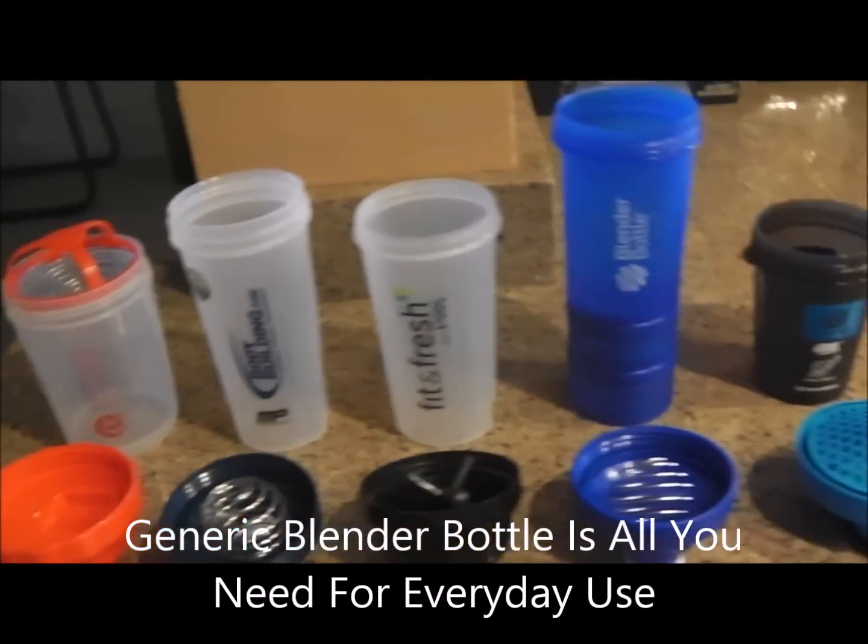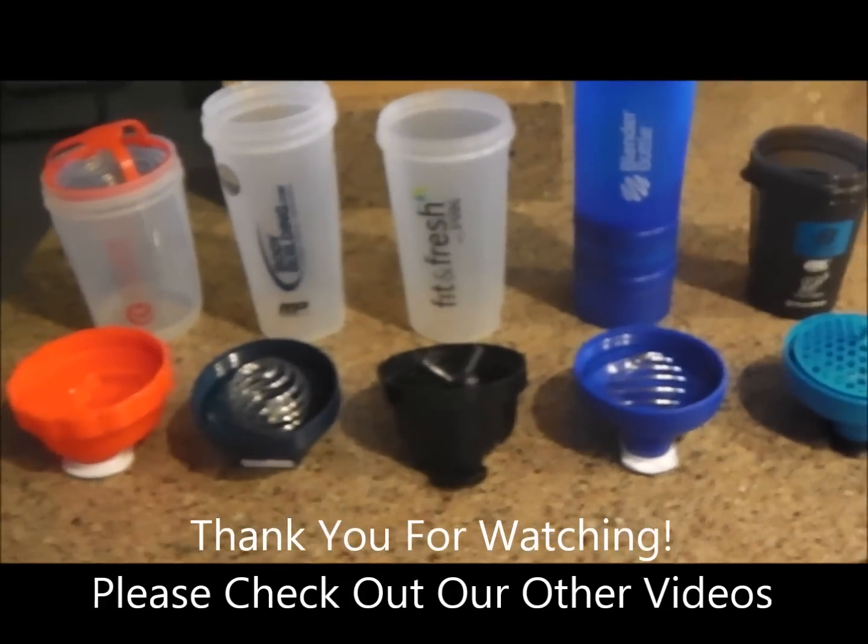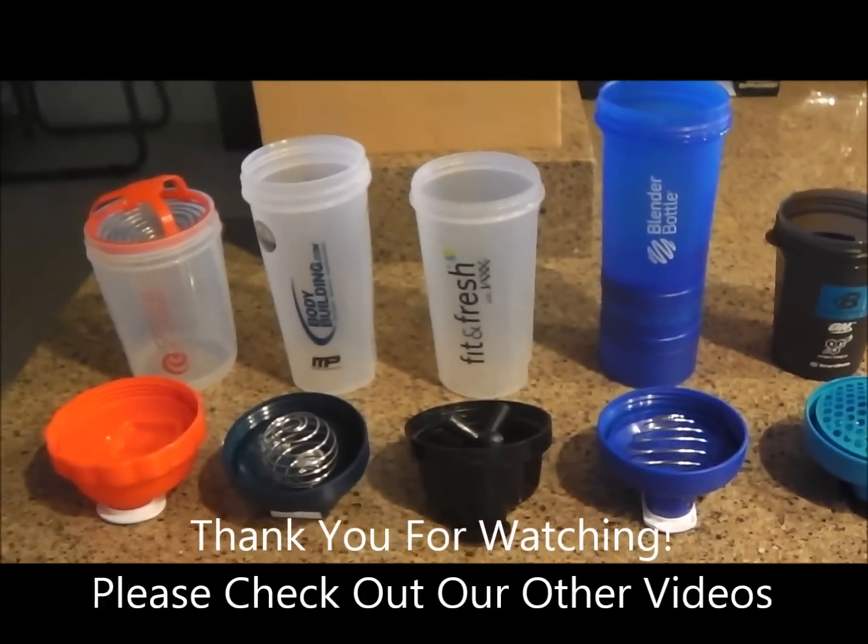Overall, the regular-size blender bottle with the whisk ball from bodybuilding.com is what we recommend. Check it out, check out other videos, like, share, subscribe — tell us what you think and where you find good deals. Thanks everyone!